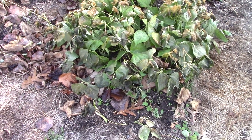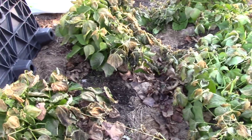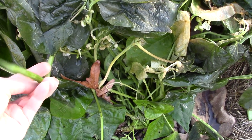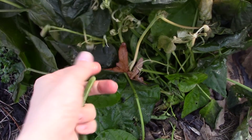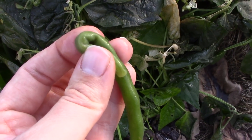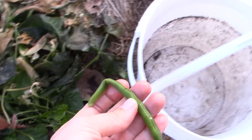All right y'all, this is pitiful. I'm thinking none of this is salvageable. These are the green beans and look — you can just squish them up. So I suppose if I wanted some mushy green bean puree this might be all right, but they're not any good.